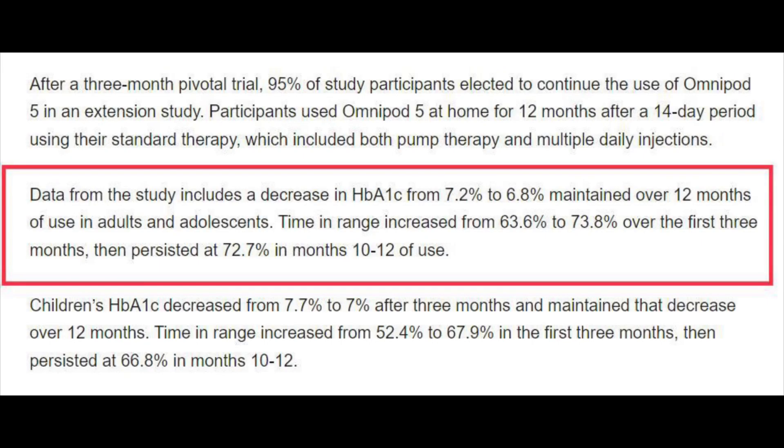There were some extensive studies with patients wearing the Omnipod 5, examining improvements in time in range, hypoglycemic events, and A1C. The results were impressive: a 34% reduction in hypoglycemic events, A1C improved from 7.2% down to 6.8%, and time in range improved from 63% up to 73%. All of these improvements in glycemic control came from using the Omnipod 5 and the new algorithm built into it.